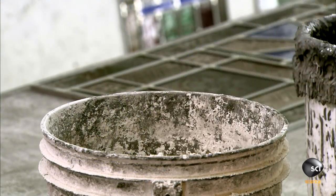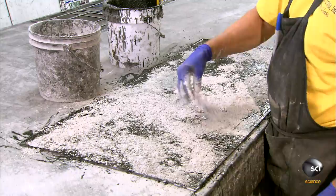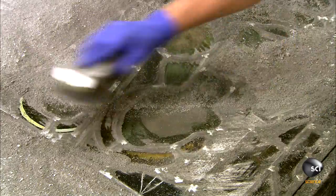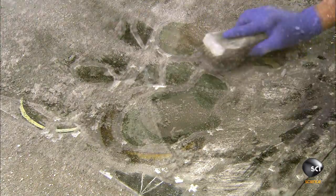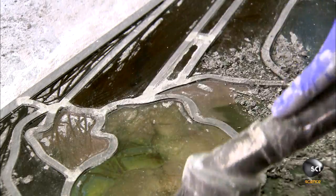Another team member applies glazing cement across the front and back of the stained glass panel. He sprinkles calcium carbonate — known as whiting — onto the wet cement. The whiting soaks up excess oil in the glaze, and as he brushes it off, it cleans and polishes the panel. Finally, he vacuums up the glazing residue.